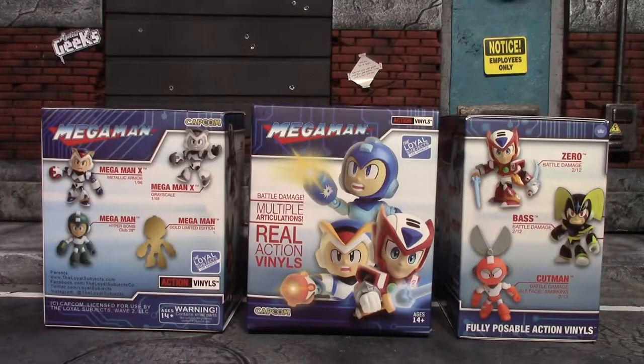Hey, what's up guys, it's me again. Today I'll be opening these Mega Man blind boxes by The Loyal Subjects — very articulated little minifigures. I've opened some before, they were Teenage Mutant Ninja Turtles, but that's been years ago. I haven't had any Loyal Subjects stuff for a long time, but I found these at Walmart in the clearance aisle for three dollars and said why not.